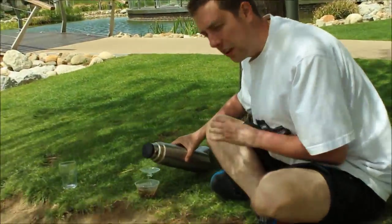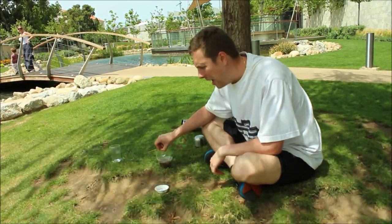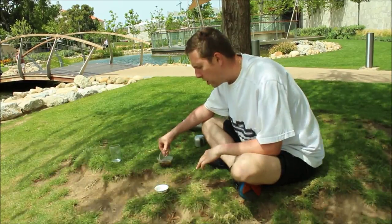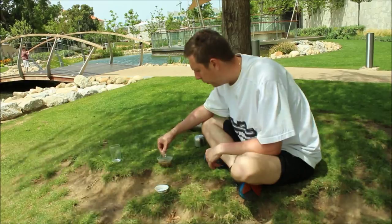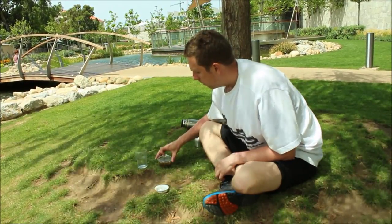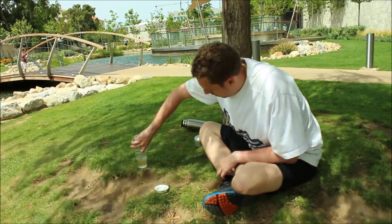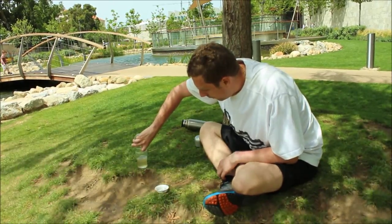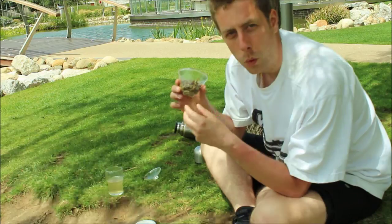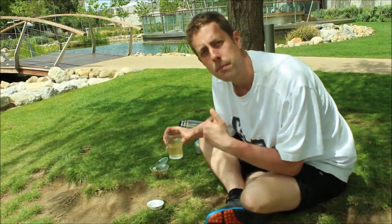We'll do the third infusion now — I'm going to do a little test and leave it for a little bit longer, say 15 seconds. Remember, I'm using 85°C water, so not too strong. When you're brewing Chinese style, it's really important to get every single drop out of the tea, leaving the leaves wet but no water left at the bottom of the gaiwan. If you leave water at the bottom, it's going to carry on brewing the tea and end up in a bitter result for your next brew — very important.